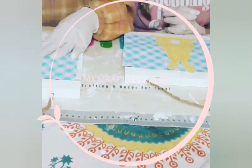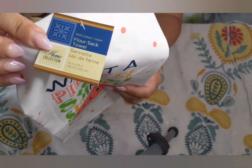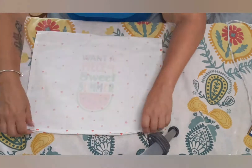What's up crafty crafters, welcome back to another episode of My Crafty Garage with me, Tanya. In this episode we're gonna take some kitchen towels and turn them into some great throw pillows without a single stitch.